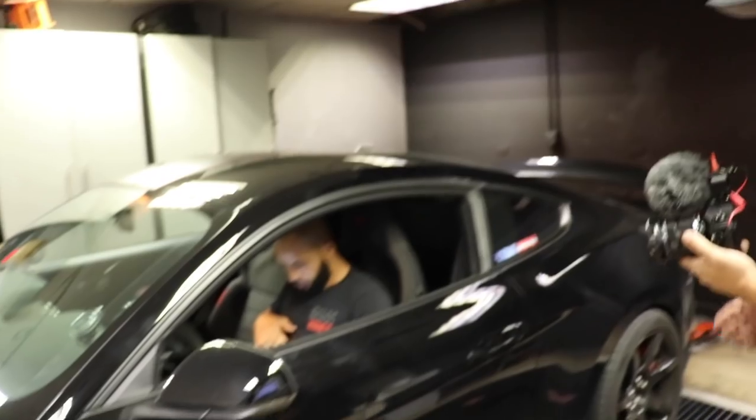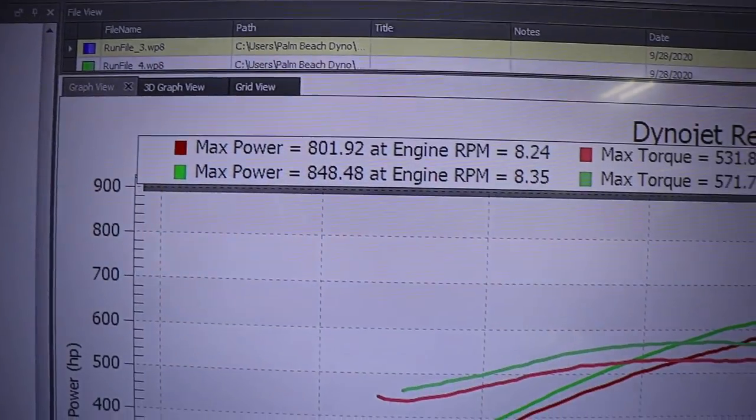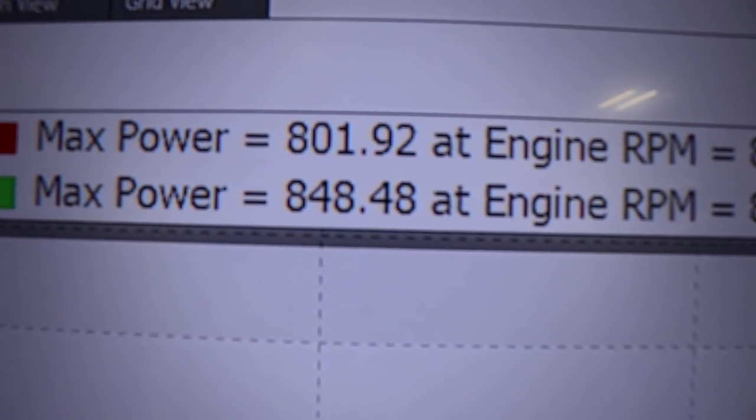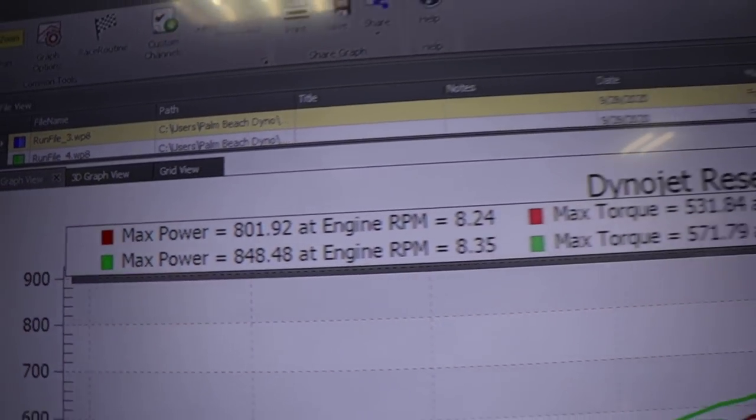That's just the first tune. I think we could probably throw a little bit more timing and of course we're going to try a little bit more boost too. Andrew wants me to update on the numbers — I already updated them, I want to know your reaction. 848. I'm going to hit 900 though. Yeah, we got the smaller pulley, we'll put the other pulley in and hit 900.